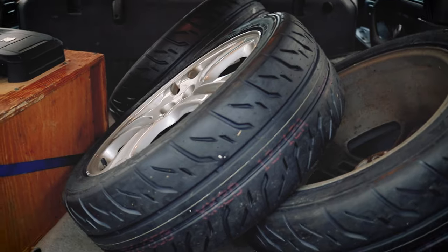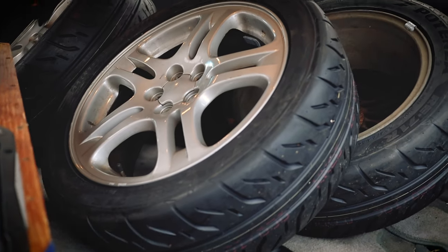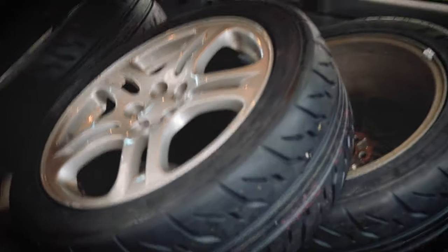Let's go take a look at the wheels because I got the tires mounted to them. Here are the RE71Rs mounted to the regular WRX rims — I think they look pretty good.